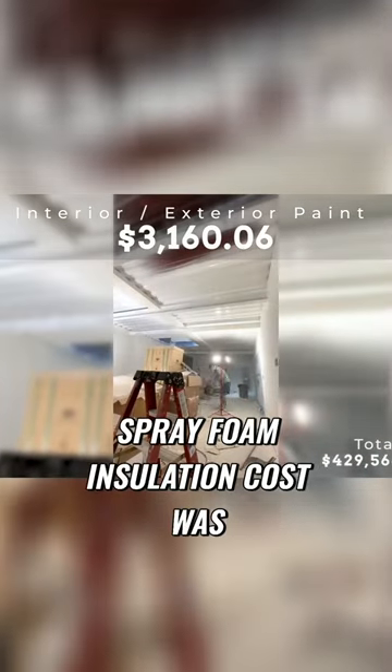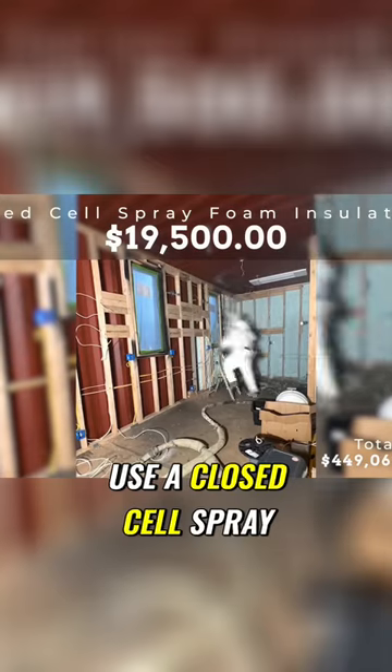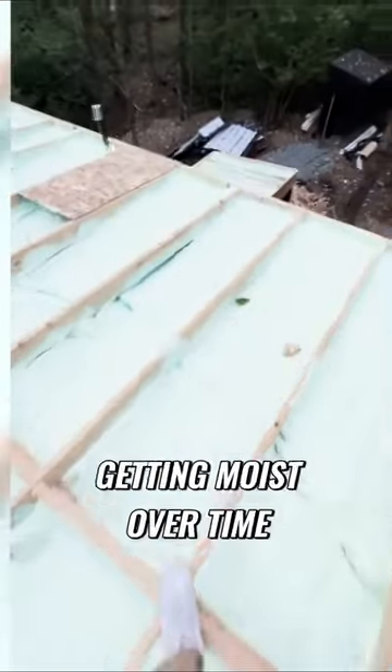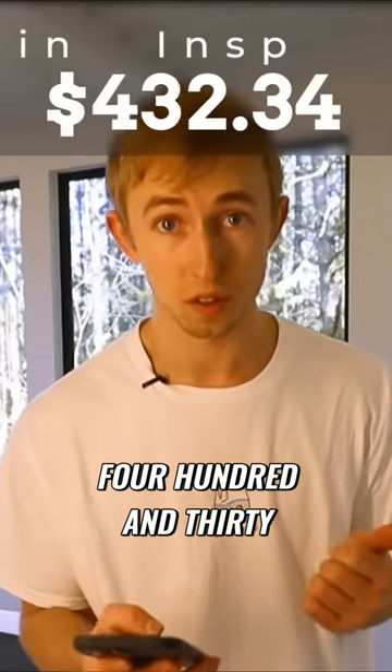The closed cell spray foam insulation cost was $19,500. You do have to use closed cell spray foam if you're doing shipping container construction, otherwise you're going to have condensation problems with your insulation getting moist over time. The closed cell actually bonds to the metal and creates a vapor barrier. There was also a welding inspection which was $432.